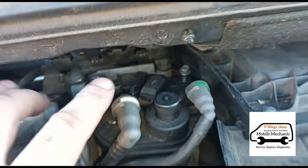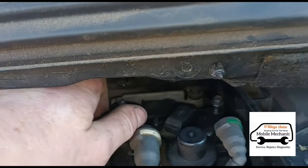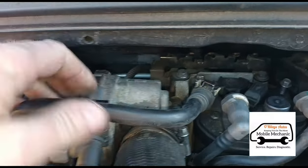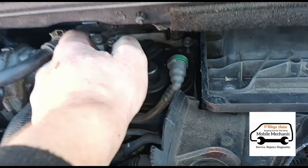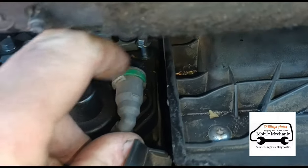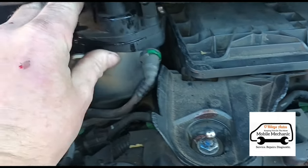Now we've got both of those bolts loosened up — they're captive nuts, so they just stick up. We need to disconnect the fuel lines. There's one here: get a little pick or flat tool under the little plastic tab, lift it up, then squeeze the two sides and pull it out. It's locked into a little tab. Next one — press down the white tab and pull it out. Third one — push forward, press the tab down, then pull back.